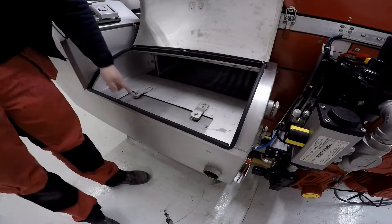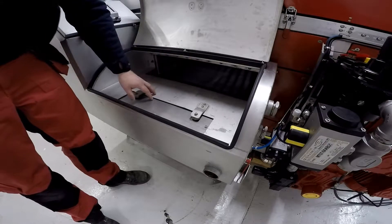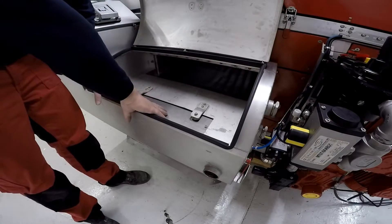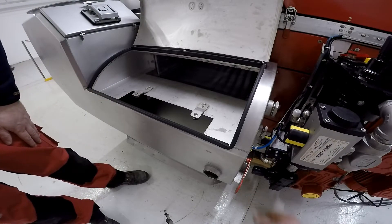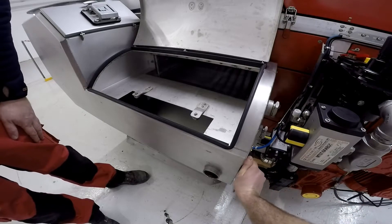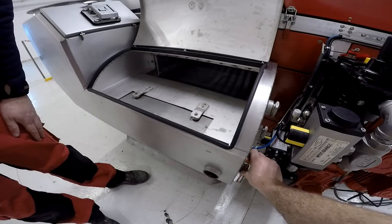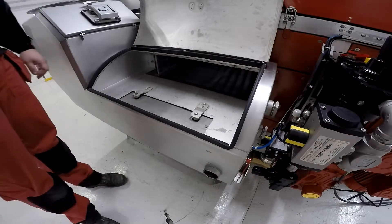This is the magnetic overflow hatch. So if your secondary filters fill up because your main filter belt is split, it will open up and divert the flow. You will also notice the red indicator moves up — and that's also how you can reset it. Just click it back up like so and that's it, reset.